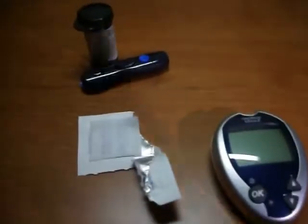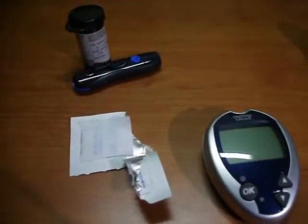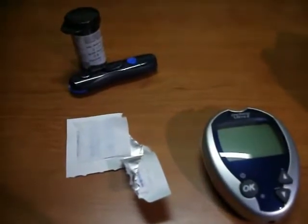Hi everyone, my name is Tania Malinovsky and I am here today to demonstrate the process of testing your glucose levels at home using an at-home system.